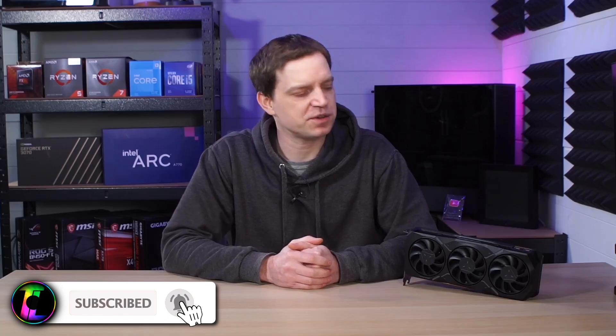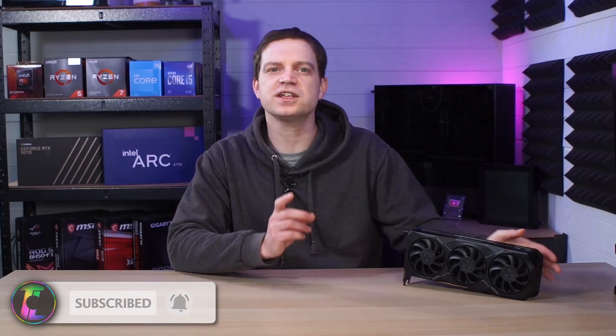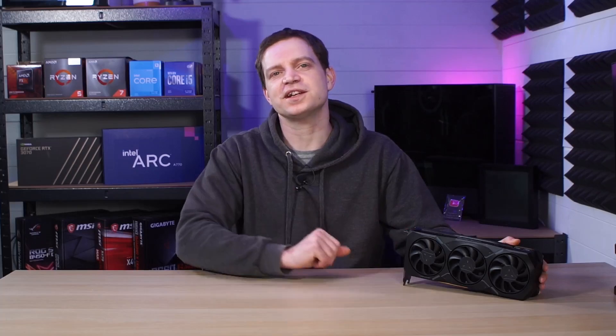Don't forget to subscribe to the channel if you want to see more content like this and if you want to see where we take this card next. Until then, we'll catch you in the next one.